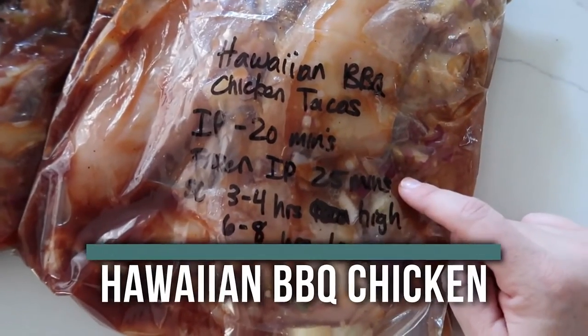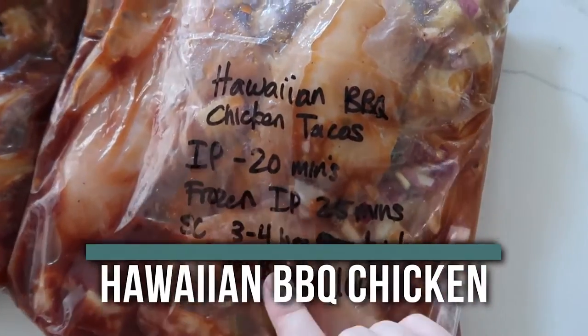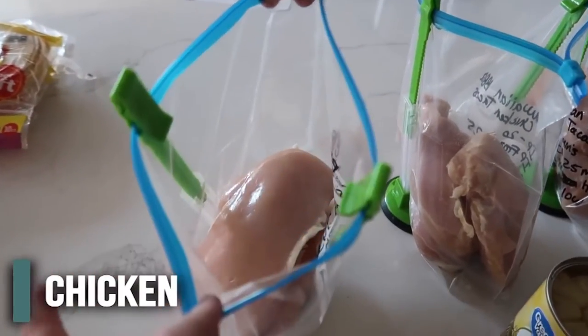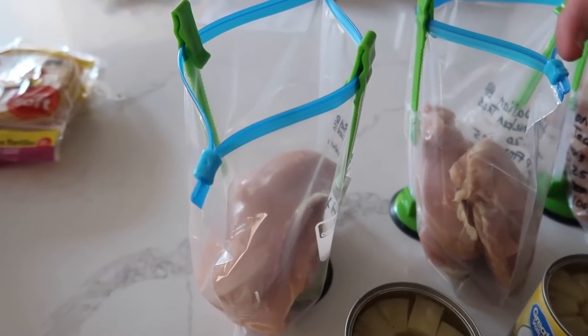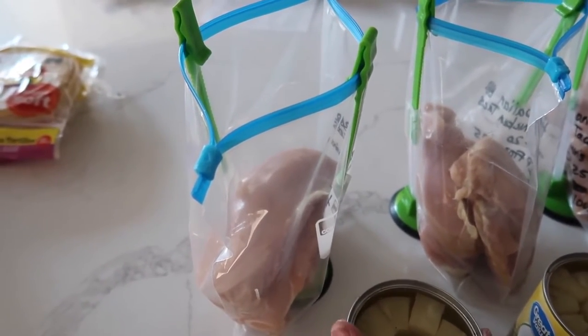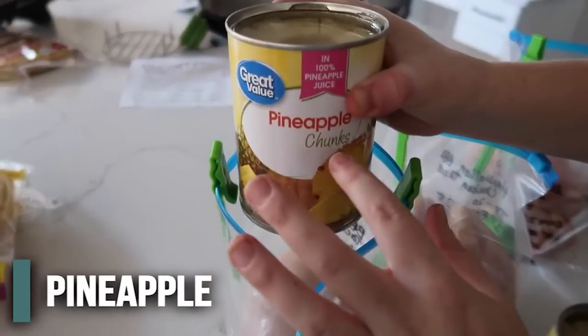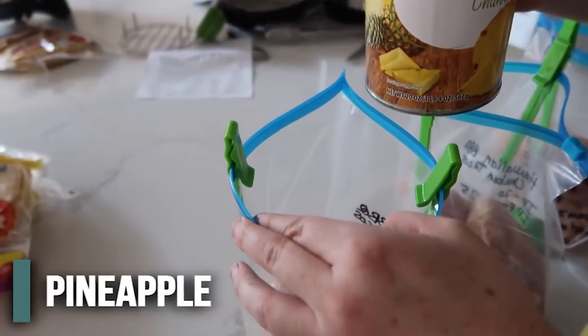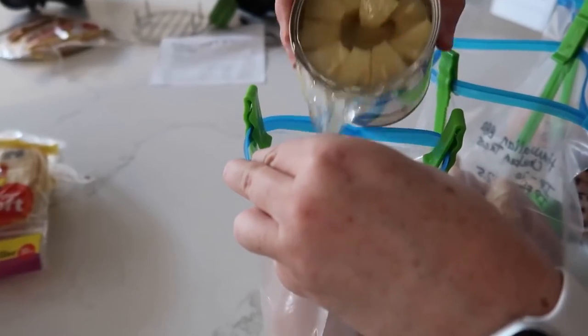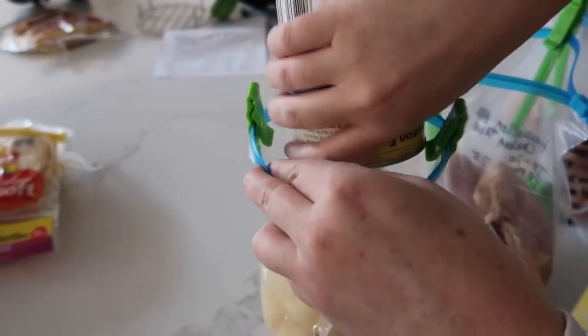Next up is our Hawaiian barbecue chicken tacos. This is one of my husband's favorites. I already put the chicken in so you don't have to see me try and squeeze those in the bag. There's about three large chicken breasts in there — if you have small ones, make sure you do like four or five. Then I'm going to add some pineapple chunks. You can add tidbits too — I even had a lady that did crushed pineapples and that worked really well. We're going to put in the liquid and the pineapple.